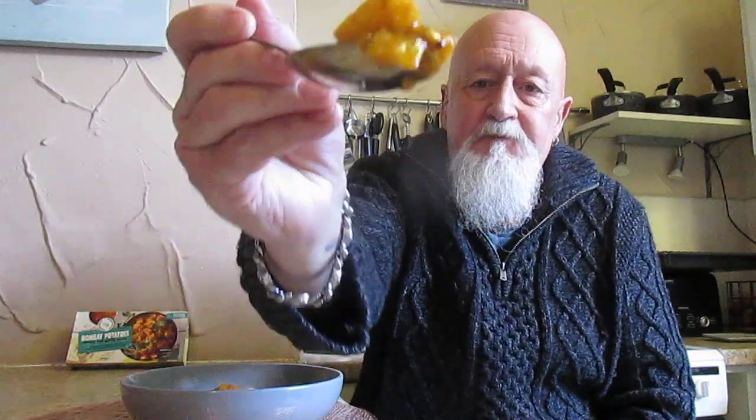Let me try some potato. The potato is quite hard, as though it is not fully cooked. I mean, it is okay, but it is definitely lacking something — definitely lacking in flavour.